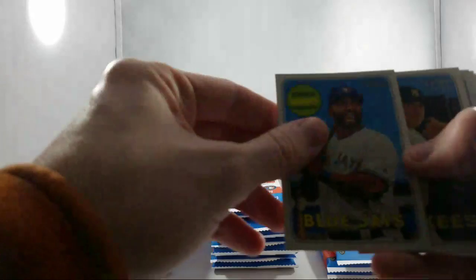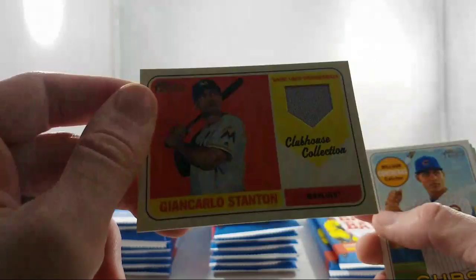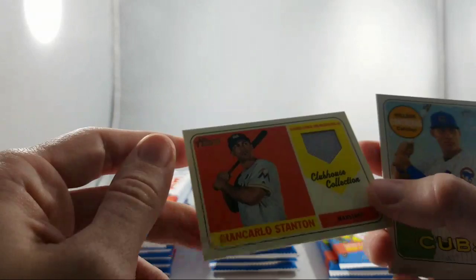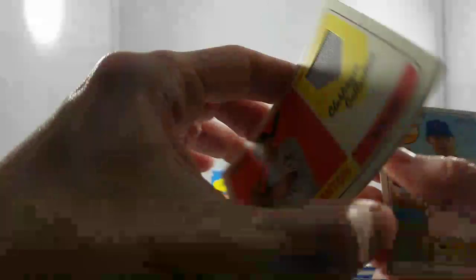Kendrys Morales DH for the Blue Jays, Jacoby Ellsbury for the Yankees, Carlos Asuaje for the Padres. Here's our hit for the Marlins — Giancarlo Stanton listed as a Marlin right there. You don't really buy Heritage for the hits — you buy them for the short prints and the variations. But I'm pretty sure we could do a lot worse than a Stanton relic. It's not numbered, but it's for the Marlins, and the Marlins is the Dimwit. So Sam, congratulations on the Stanton relic — very nice!